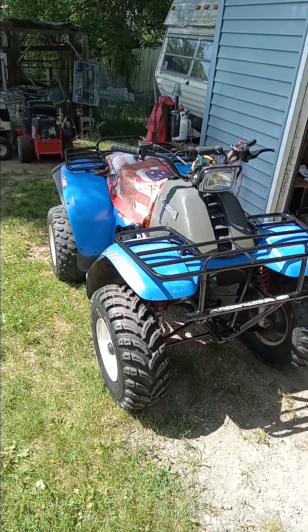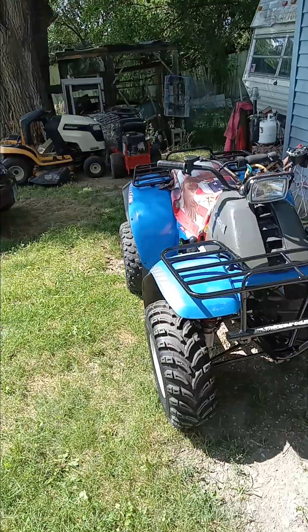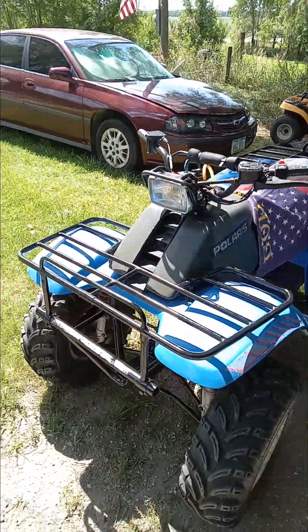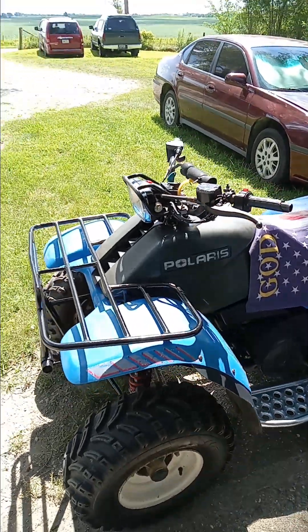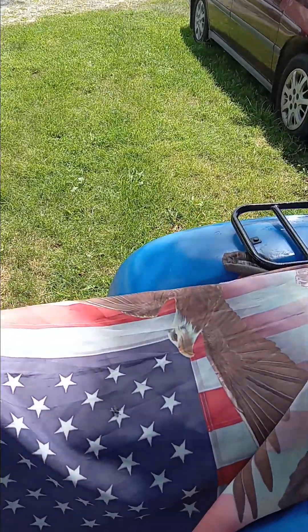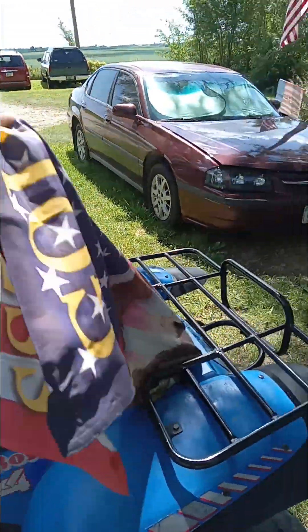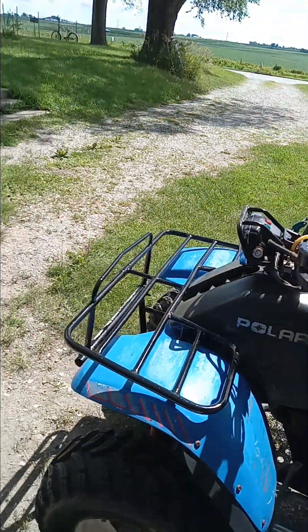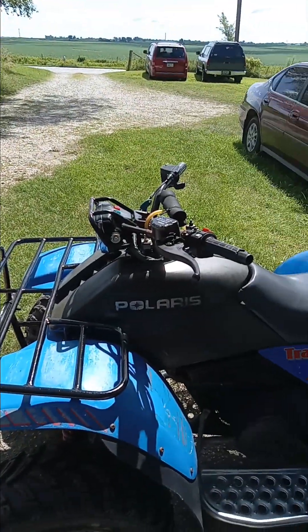What we've got here is about a 1987 or '88 Polaris Trail Boss. I got it on Facebook Marketplace — it was cheap.